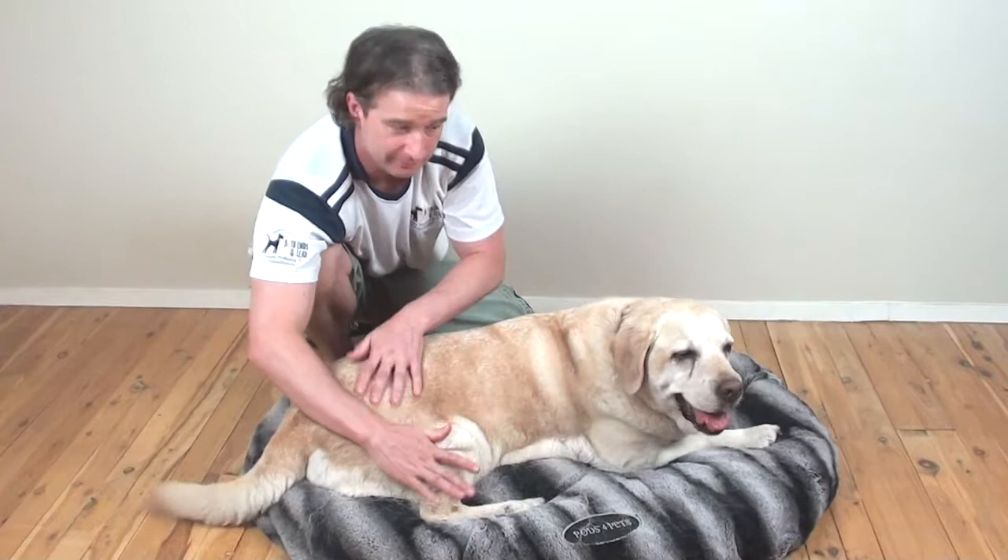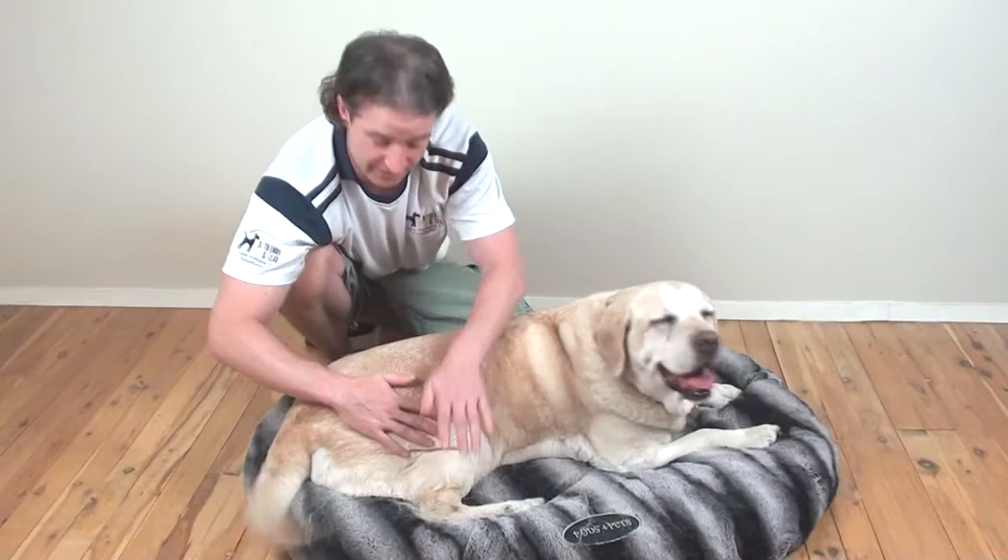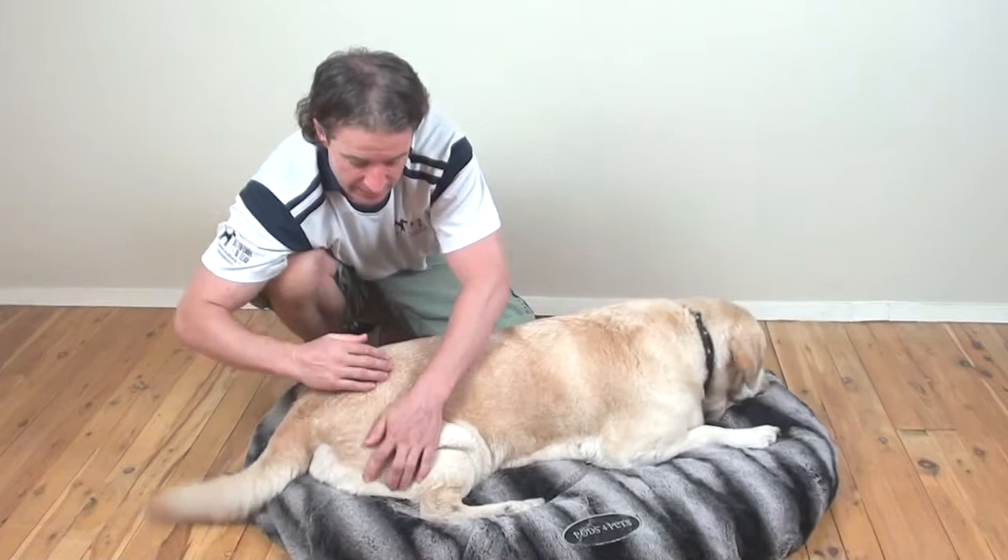Just working down in a nice slow rhythm, always making sure it's comfortable for your dog. You're going to do this for about 30 to 60 seconds. This is the first technique — the thumb pad pushes.